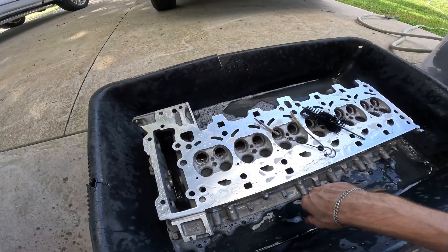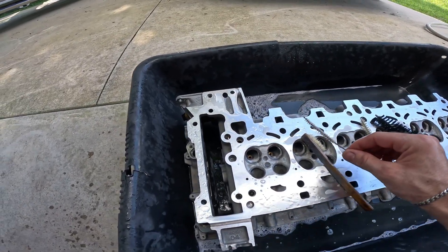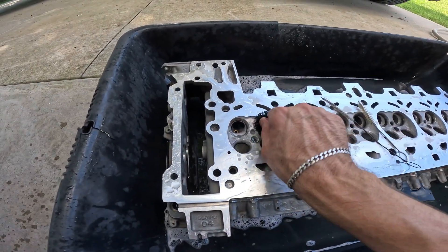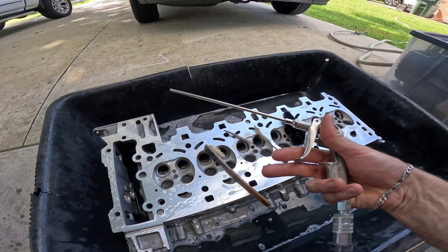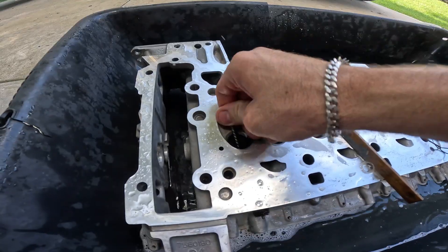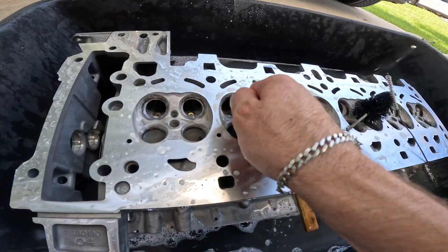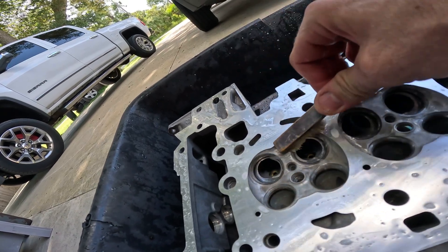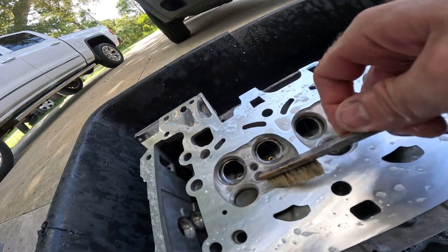So now I can go ahead and clean the cylinder head. I'm going to clean it with soap and water and some brushes to get into all the crevices and small holes. I've got the cylinder head in a tub — I'll use small brushes, some pipe cleaners to get into those small guides and oil galleys, and some bigger brushes. Thoroughly clean it, rinse it down, and dry it off with the air compressor. You really want to clean right around the valve seats because some of that lapping compound might get stuck there.